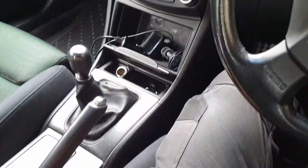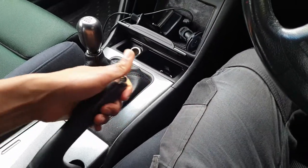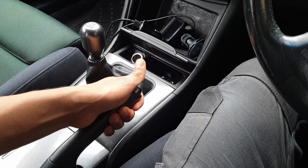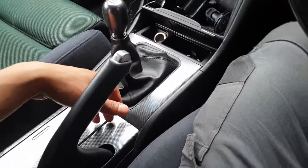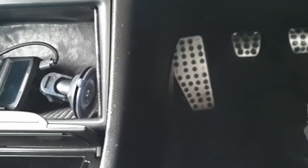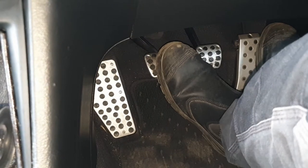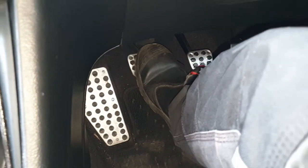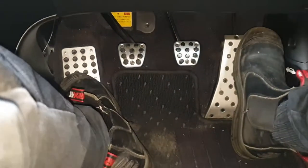So anyway, we're going to be basically adjusting this handbrake because at the moment if you count the clicks, it's basically too high — it shouldn't be this high. And also the clutch pedal, you'll notice here it only really engages a bit further down. So we just need to adjust that a little bit.